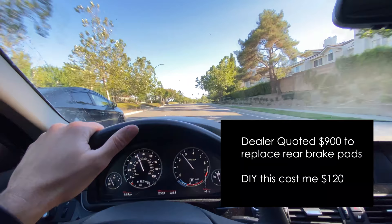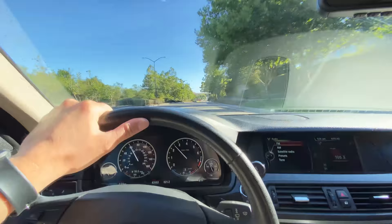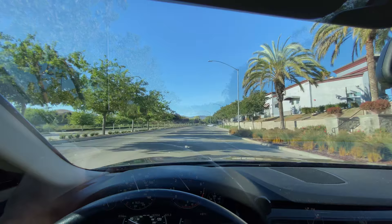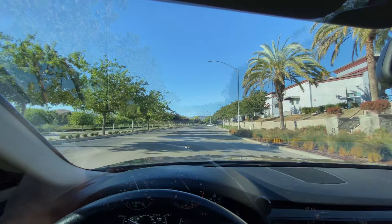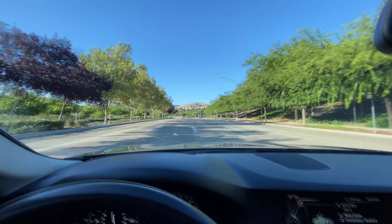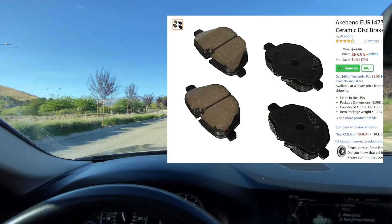On these BMWs it has what's called a powered electronic parking brake — a little bit more complex system than other cars. BMW will tell you that you need a special computer to release that in order to do the job, but I'm going to show you in this video that you don't need this computer. They start at $200 and go up real quick, and we'll show you a quick easy hack to change the brake pads on this car without using a computer.